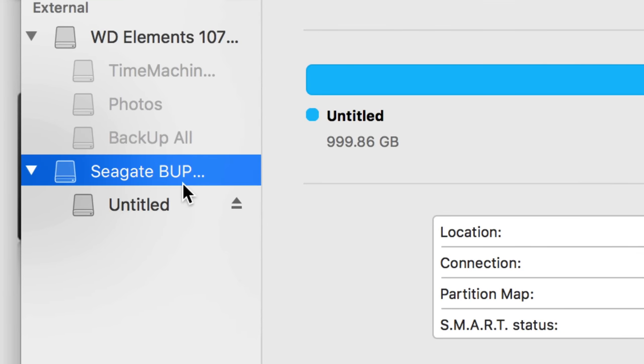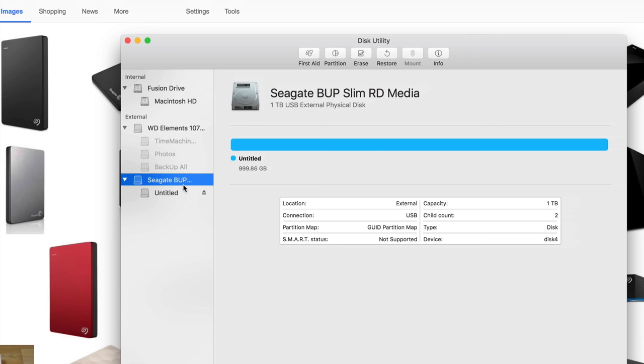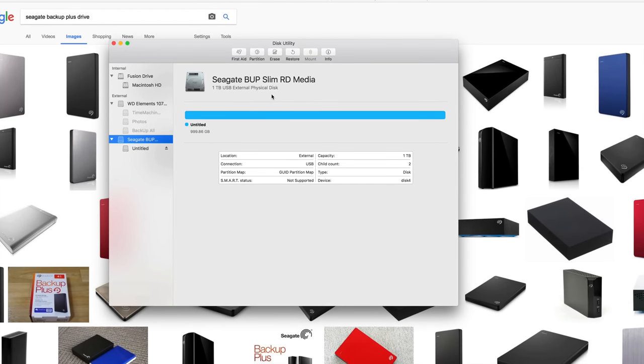No matter what brand you have, it's the exact same thing. Formatting means you're erasing everything from it — deleting everything within that external hard drive. So be aware of that. If you have any information there, back it up somewhere else first.